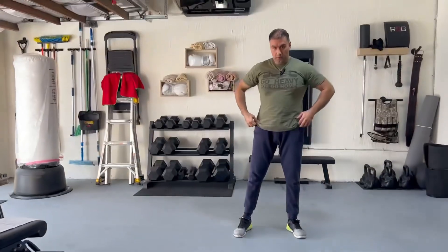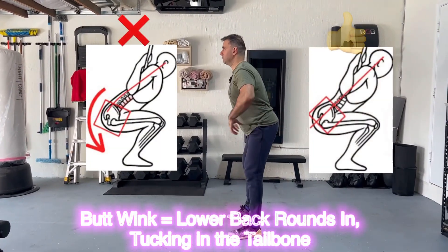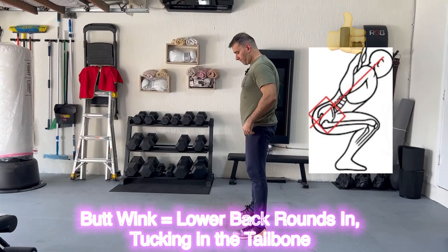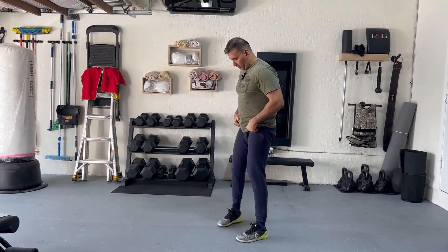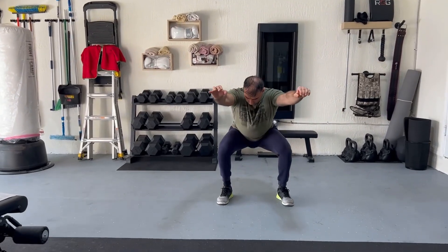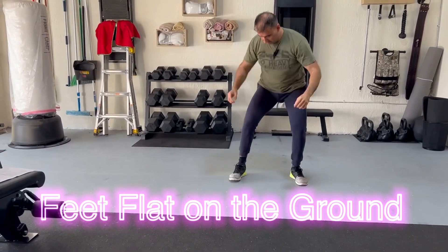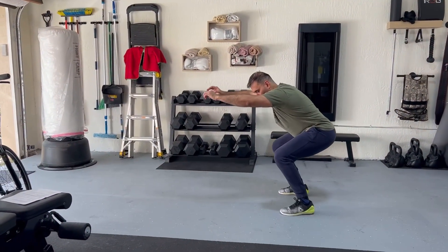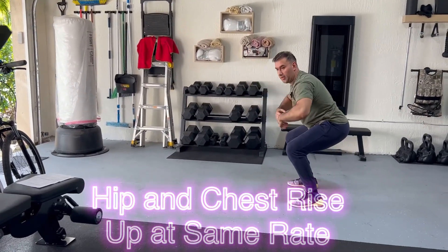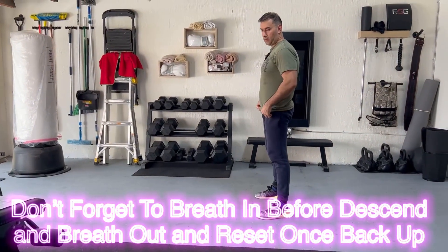Let me show you from the side. Before you stand back up, make sure your feet are flat on the ground, not on the toes. You want to be flat on the ground. And as you rise, make sure the hip and the chest rise in a fluid motion at the same time, the same speed.